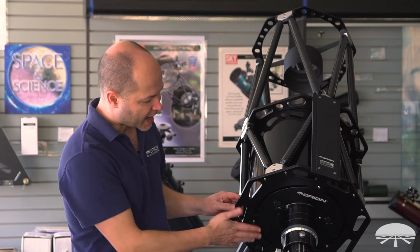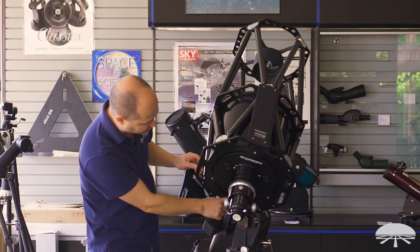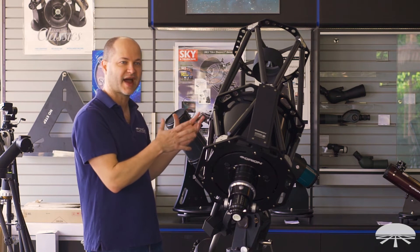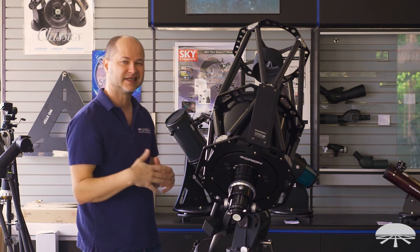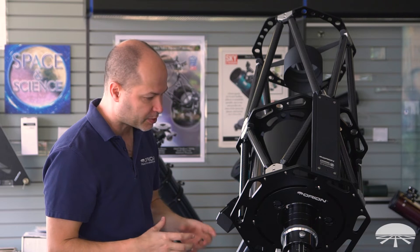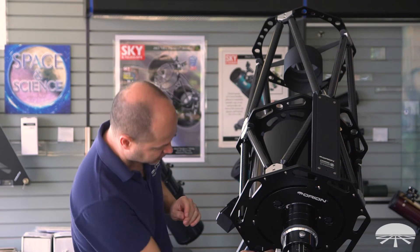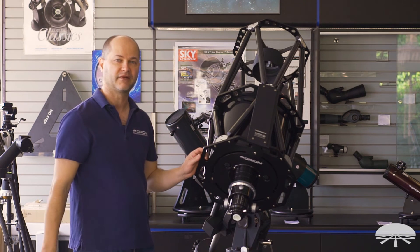The last thing on the back plate is the fans. There's a set of three fans to help cool the mirror down more quickly. It's already a fairly fast system to cool because it's an open tube design, but the fans assist in getting it down to ambient temperature even faster. The scope comes with a small battery pack — you put in eight AA batteries, a 12-volt system — plug it in right here and it turns the fans on.